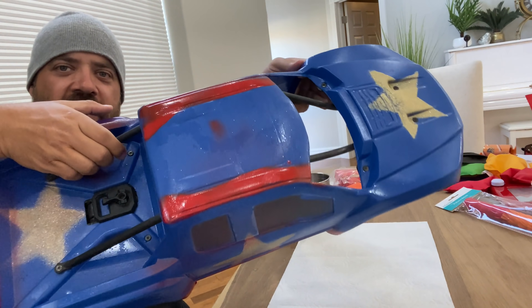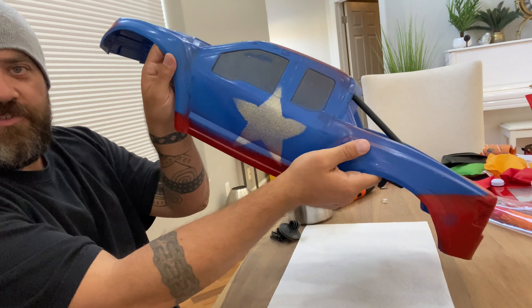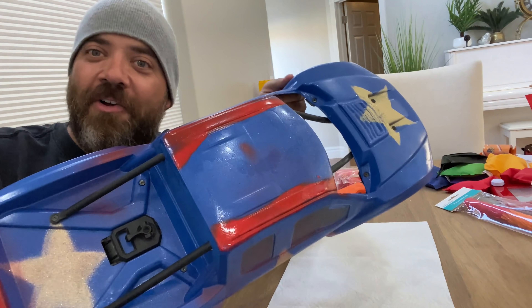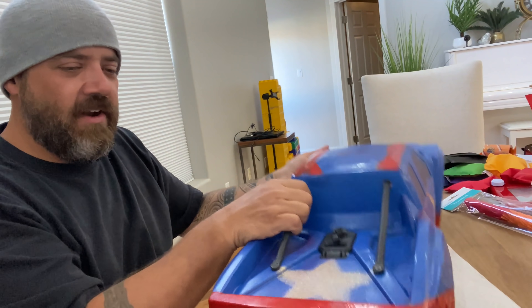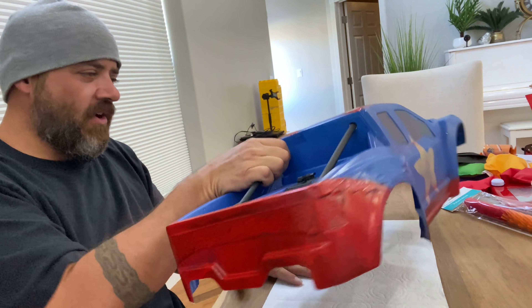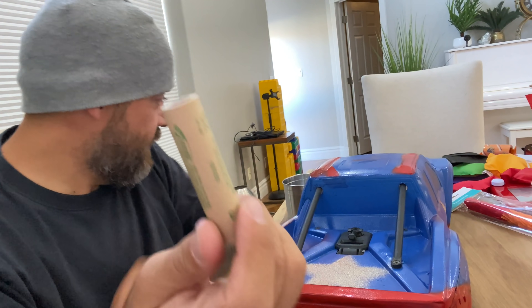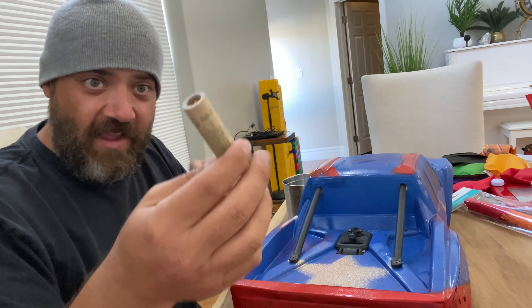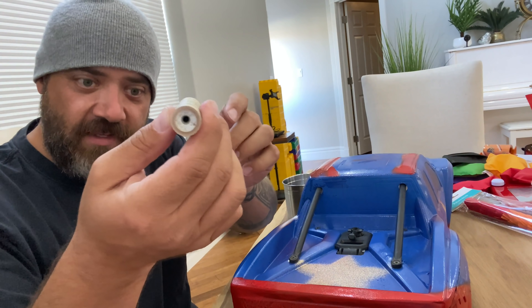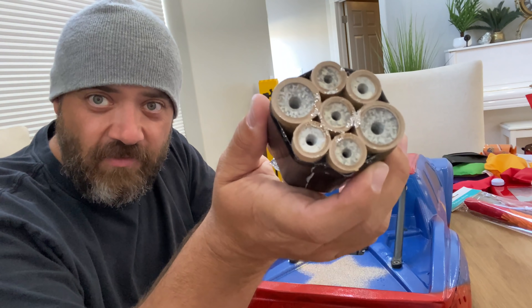I've taken this awesome X-Maxx shell and made it look like Evil Knievel or like it belongs on Nitro Circus or the Carl and Jinger channel. I've got it all painted up and ready to go like a giant stunt truck. This is a single model rocket engine - the whole thing is designed to launch a rocket up into the air. And I've got not just one of these, but a whole bundle of a variety of these.